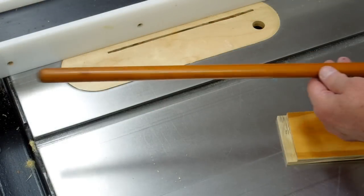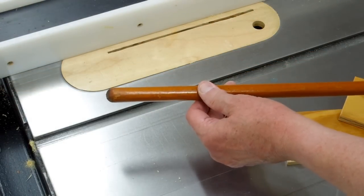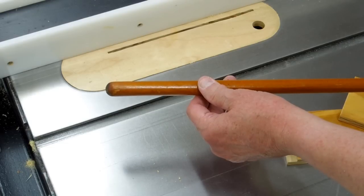This is a three-quarter inch diameter dowel off a set of World War II signal flags. That's the original varnish. Don't let it be said we don't recycle in this shop.